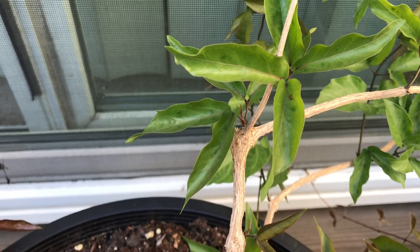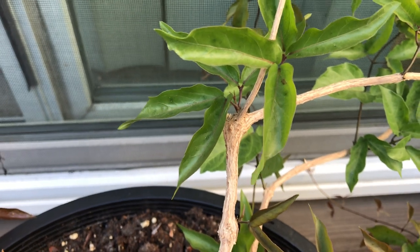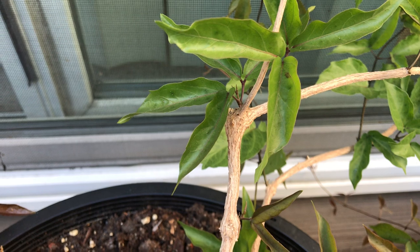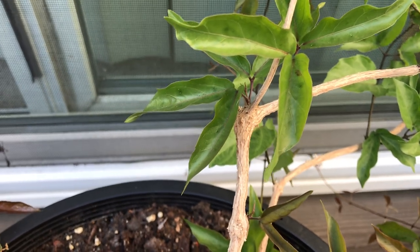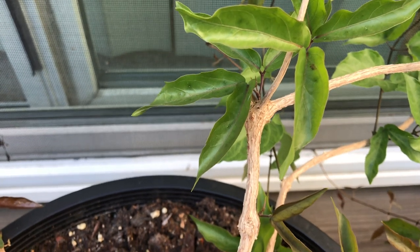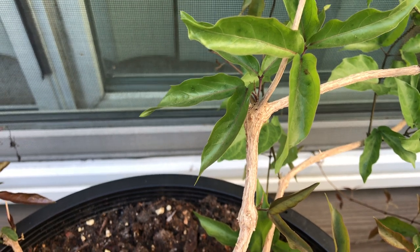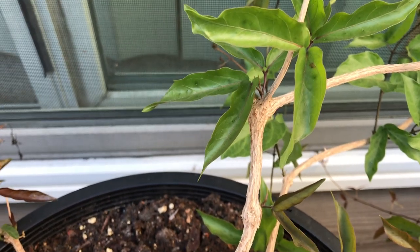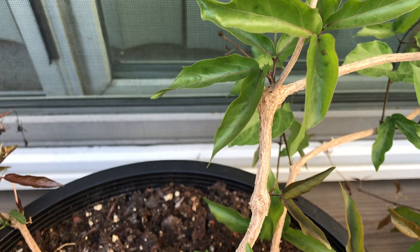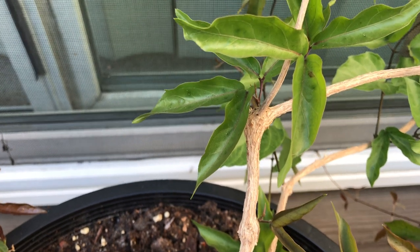It has a really nice tuber below ground that's usually pretty round. Depending on the age of the vine, it can range from the size of a blueberry to the size of a golf ball — that's usually the size I've seen on mine. But I'm sure once it gets older, it can grow much larger, maybe tennis ball size or even bigger.